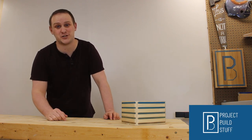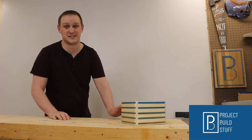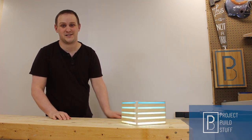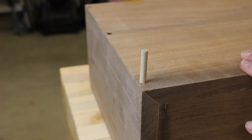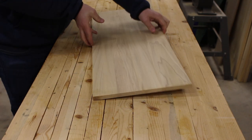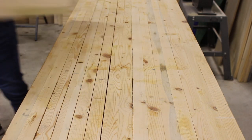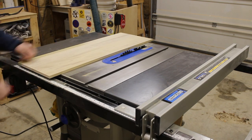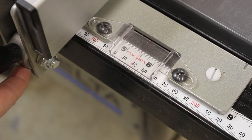What's up world, this is Brad from Project Build Stuff and today we're going to make this Modern Ombre Epoxy Lamp. We're going to start the build off with a half-inch piece of material. In my case I'm going to be using some poplar. Let's rip the board down to five and a half inches — that's going to be the height of our lamp.